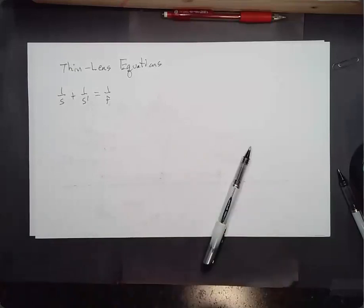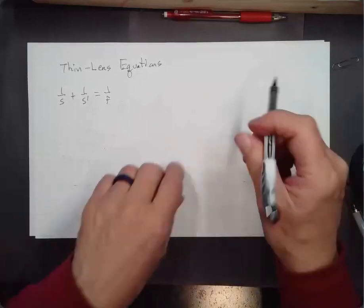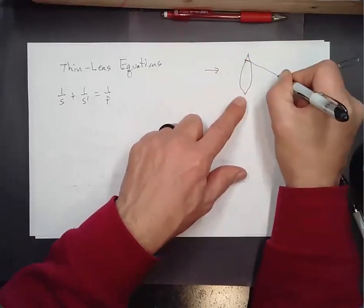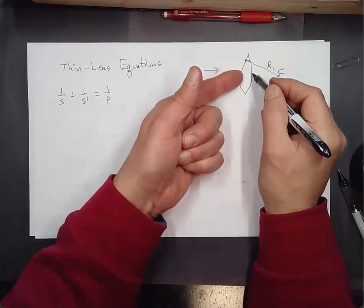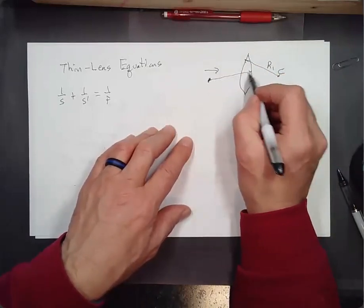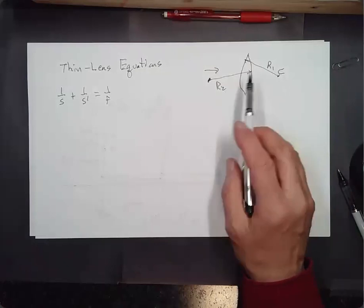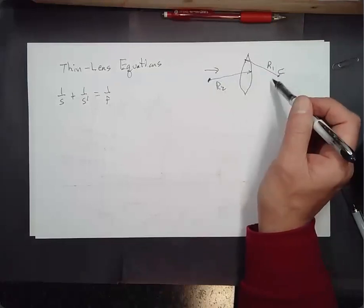When you've got a thin lens, you have two surfaces which might have different radii of curvature. For instance, if you've got a lens like this and light is approaching from one side, the first surface has its center of curvature on one side, and the second surface has its center of curvature differently. This gives R1 and R2, and R2 doesn't have to equal R1 in magnitude.